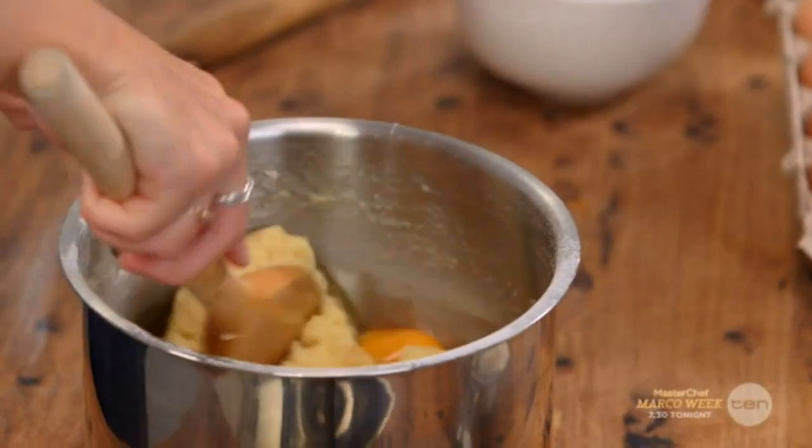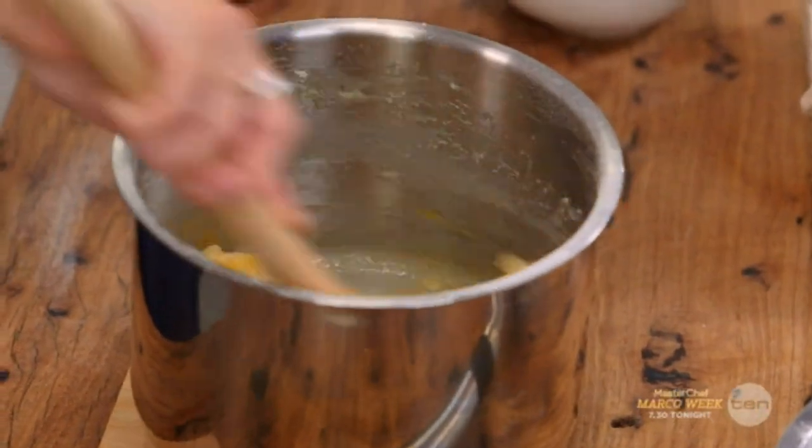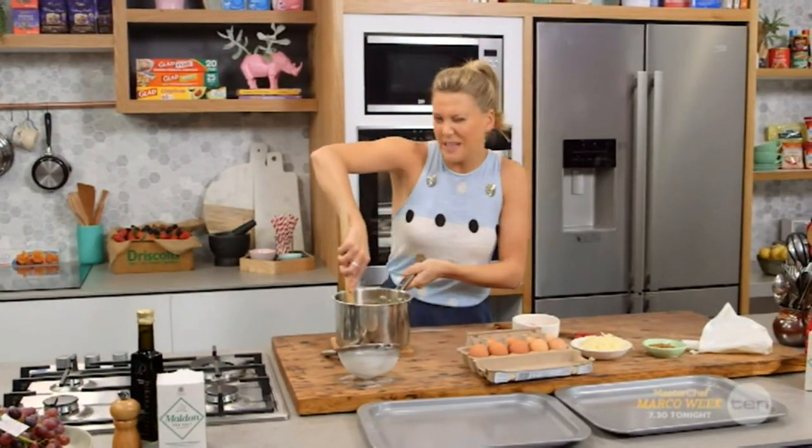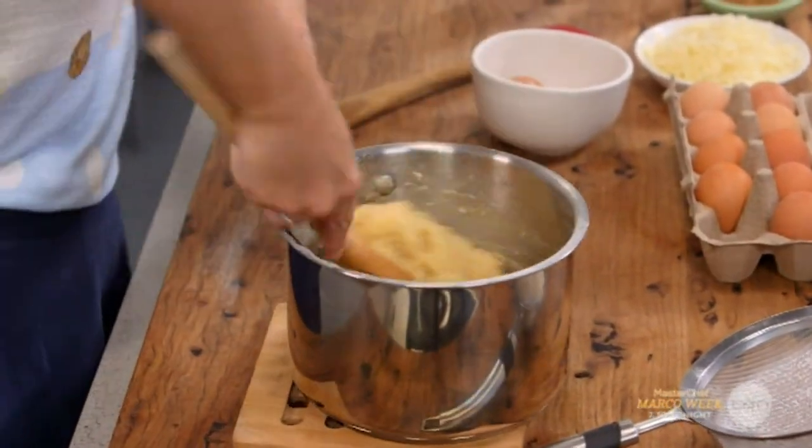To incorporate, break that egg up and stir until it comes together. If you want to be a little bit lazy with it, you could get your mixer out. Or if you want to do some exercise, just use a wooden spoon like this.